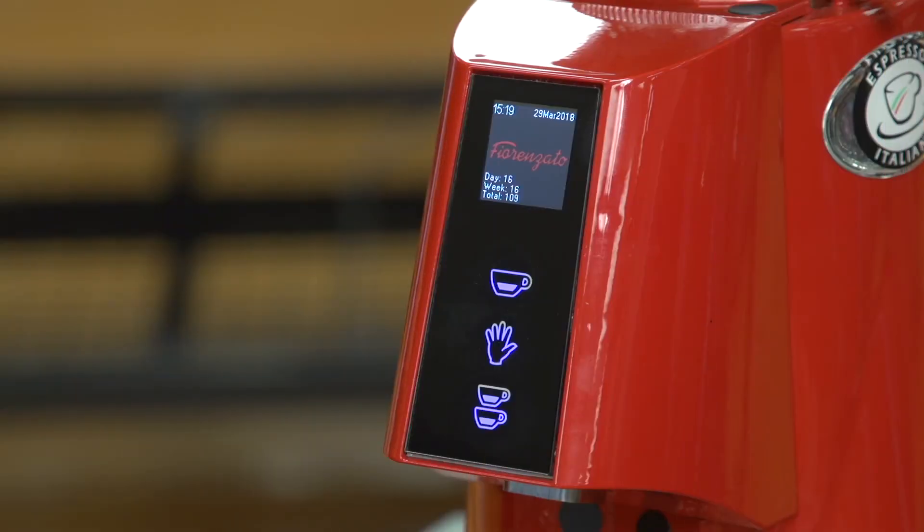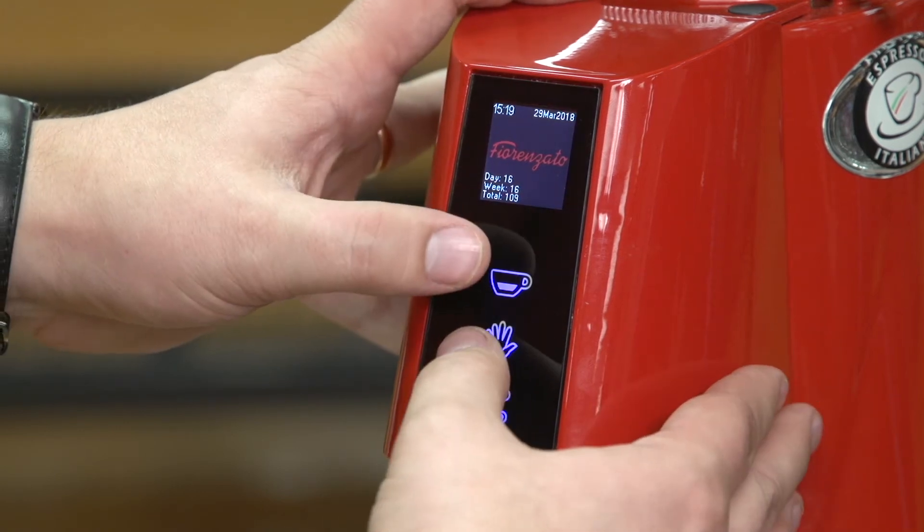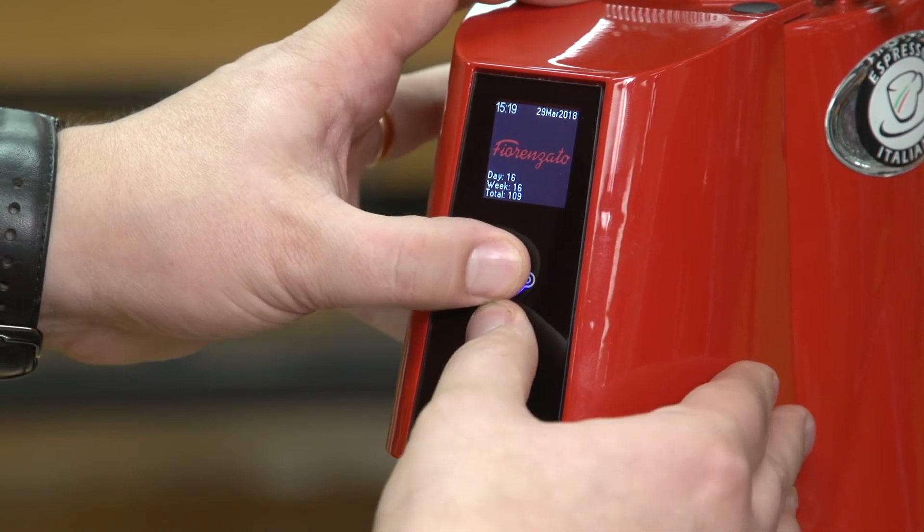To access the other menu, where you can adjust settings such as language, time, date, and brightness, you simply press the single button and the middle button together, and also hold it down for five seconds.